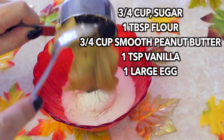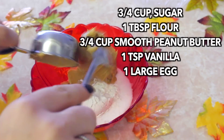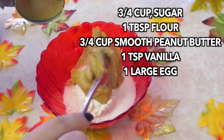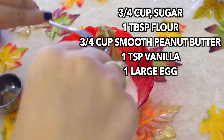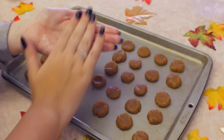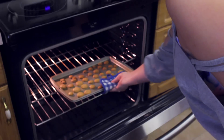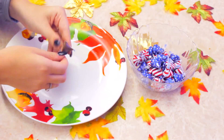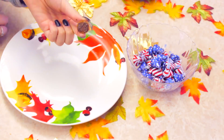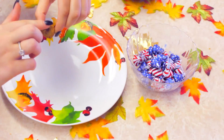To make these cute acorn kisses, you are going to need all of the ingredients I've put on the screen. Mix them all together in a bowl until you've got a nice smooth texture. Roll the mixture into small balls, about half a quarter size of a teaspoon, then put onto a baking tray and flatten into a dome shape. These will need to go into the oven for around 10 minutes. Once they're out and cooled down, melt some chocolate underneath your Hershey Kiss and stick it onto your dome. Then do the same to stick your chocolate chip stem underneath.